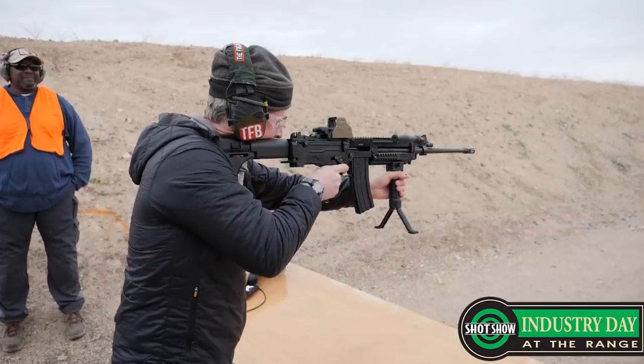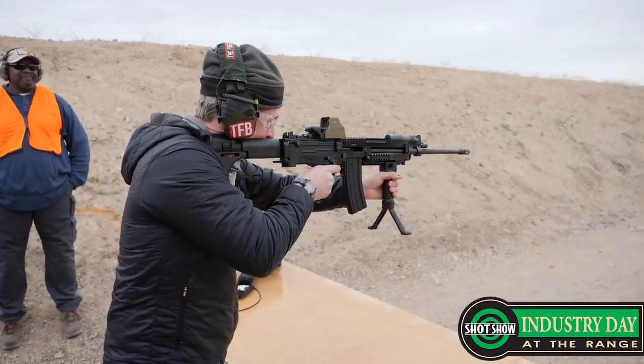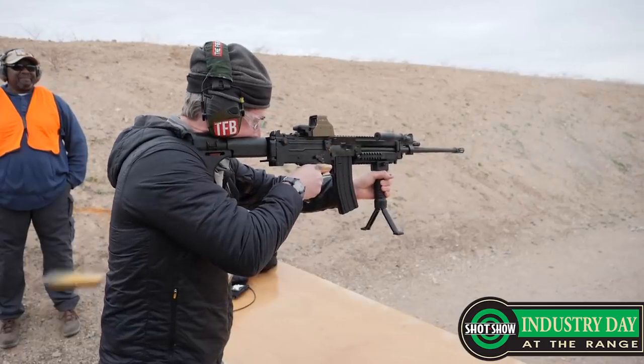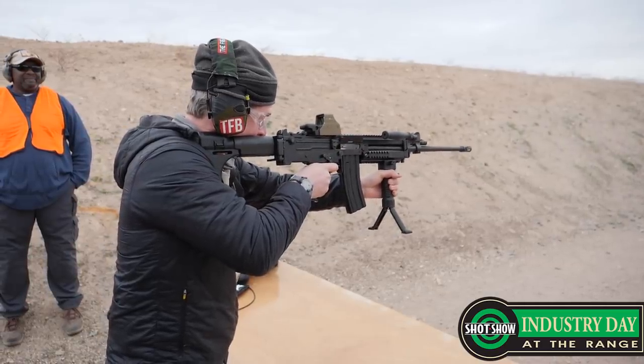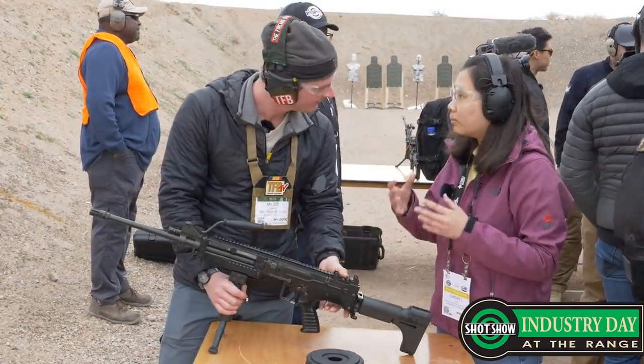What are you looking at for export sales and military and law enforcement sales, not just in the United States but throughout the world? We are actually looking to sell worldwide, mostly for the law enforcement and military market. Currently we are not into commercial sales.